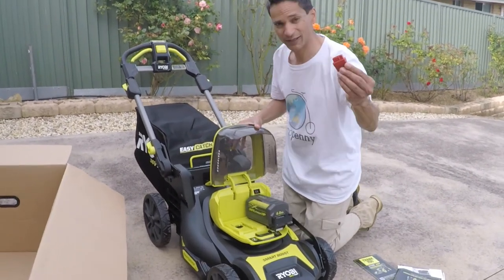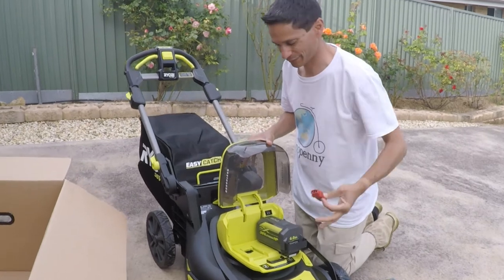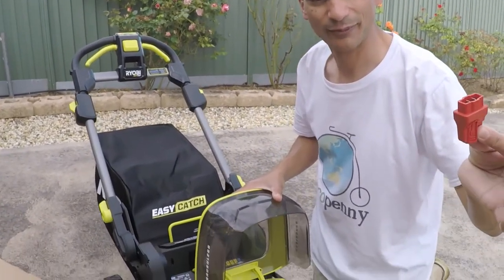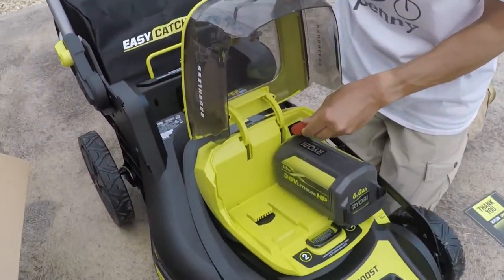You've got a safety key here. If you have any tampering with the blades or anything like that, and you want to disable the lawn mower, take the key out — it won't run without the key.